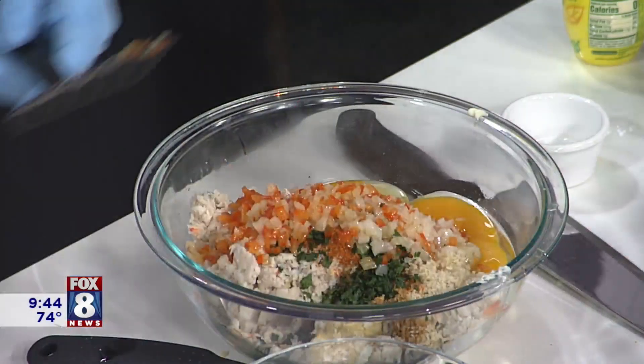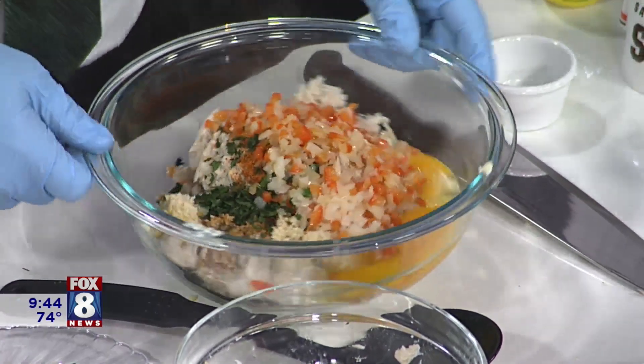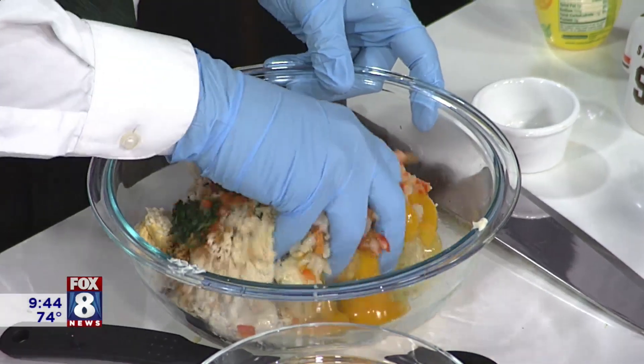Peppers and onions look like they're ready — we're good to go. You want those in there too? Yes sir, fire them in there. Now if we weren't doing the magic of TV, we'd probably let those vegetables cool down just a little bit. But for the magic of TV, we're just going to mix it all together carefully. I'm going to use my hands — mix it all with your hands. That's why I wear gloves.